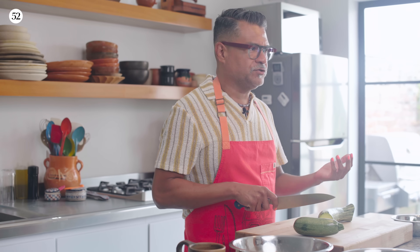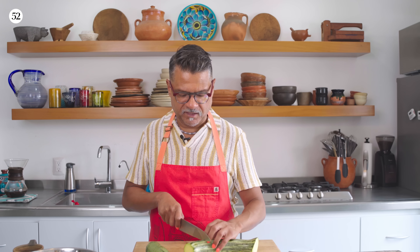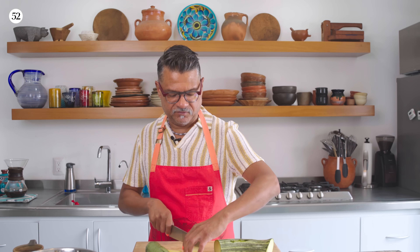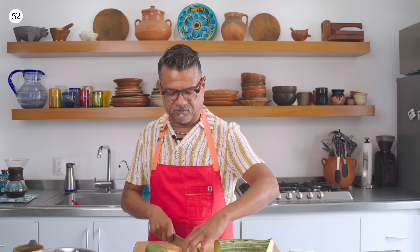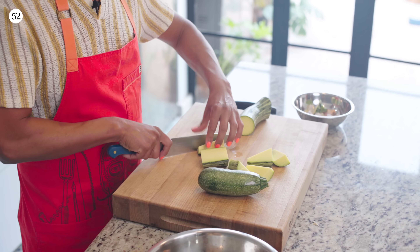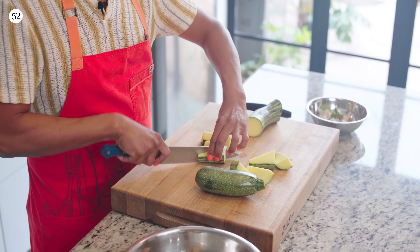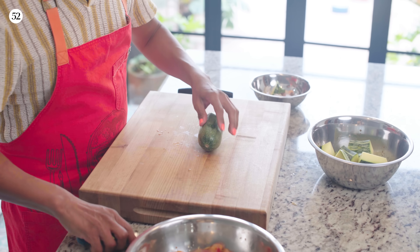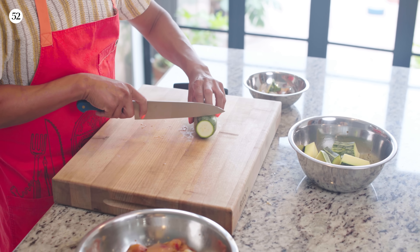You can either do little rings, or I may attempt to make a little kind of drum set sort of situation. And then we'll just do little rings of this one.